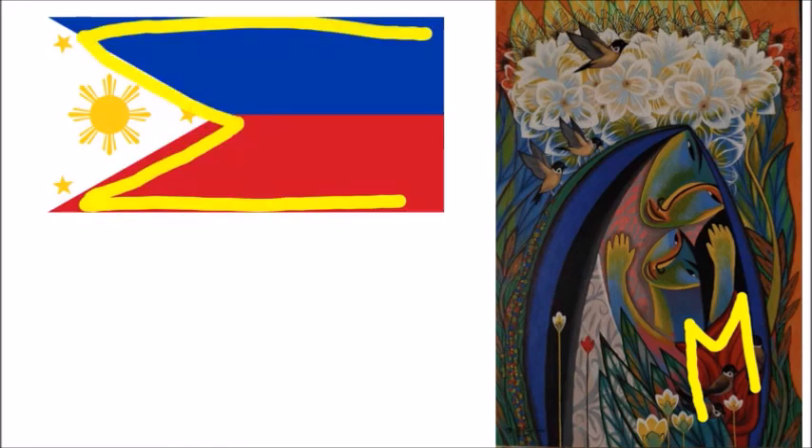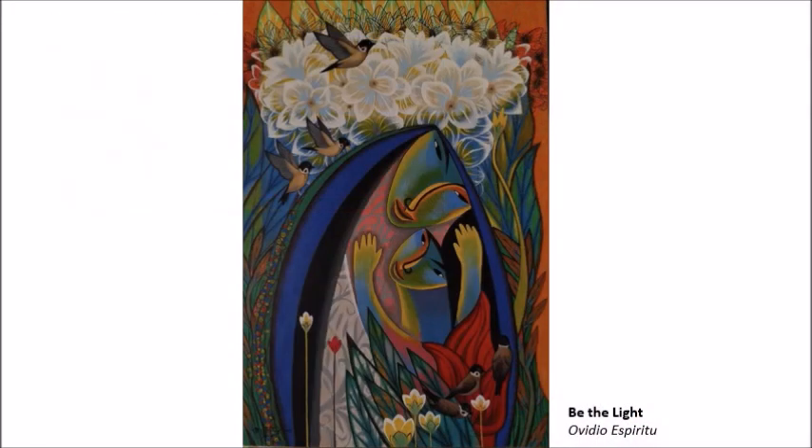The flag impression was so strong for me that I failed to notice the other elements like the birds and the flowers. I don't know if Espiritu intended for this magic to be deliberate, but if he didn't, he just demonstrated how art can be magical as it lets you see things that aren't even painted.